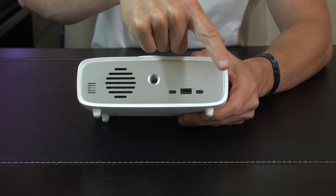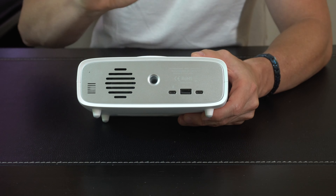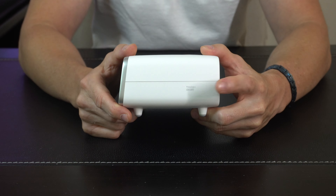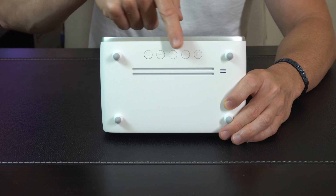On the back side is your power in and out. This one here is going to be your power input via USB-C, and then you have a regular USB out and a USB-C out, so you can charge two different additional devices.